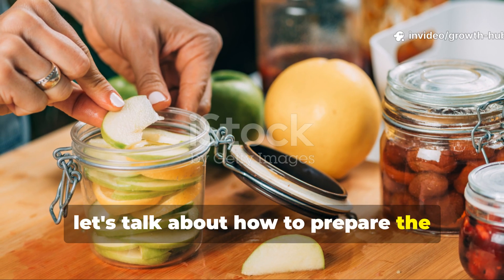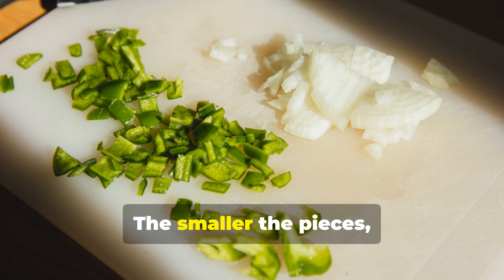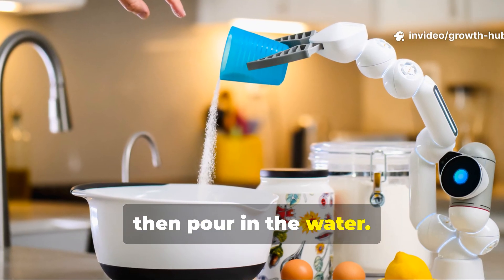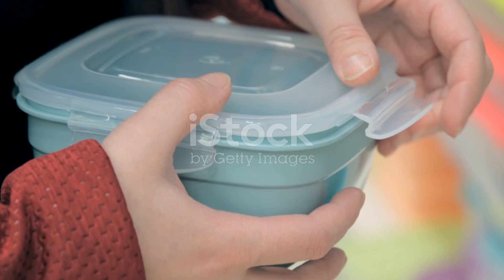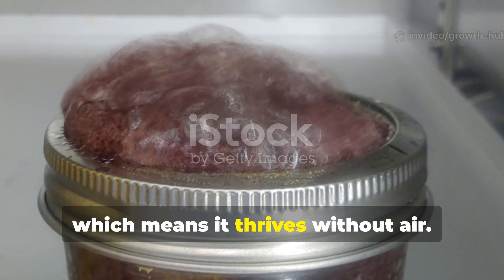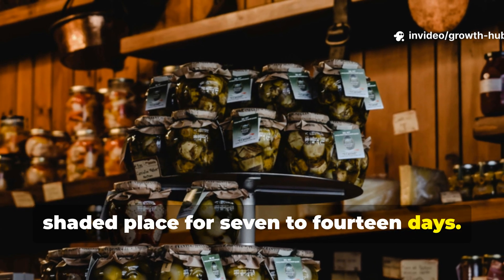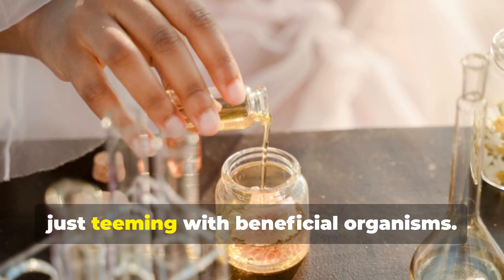Let's talk about how to prepare the fermentation mixture. First, start by chopping your kitchen scraps into small pieces — the smaller the pieces, the faster they'll break down. Next, place them into a clean, air-tight plastic container or bucket. Add your sugar, then pour in the water. Give it a good stir until the sugar dissolves completely and all the scraps are nicely submerged. It's important to cover the container tightly because this process is anaerobic, which means it thrives without air. If air sneaks in, you might end up with unwanted moulds. Once sealed, keep the container in a cool, shaded place for 7 to 14 days. During this time, natural microbes will feed on the sugar and scraps, producing a fragrant, slightly sweet-smelling liquid that's teeming with beneficial organisms.